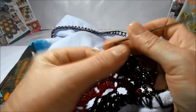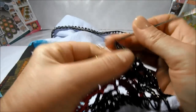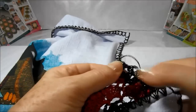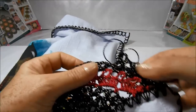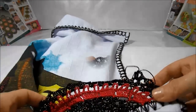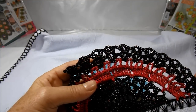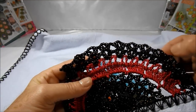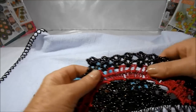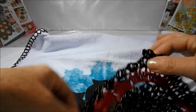Um, dois — subo duas correntinhas, mais dois pontos altos — um, dois — novamente sem subir nenhuma correntinha, dou uma laçada, vou no próximo bico, mais dois pontos altos — um, dois. Nós vamos trabalhando dessa forma até completar onze bicos. Aqui já terminei de executar os meus onze bicos — são um, dois, três, quatro, cinco, seis, sete, oito, nove, dez, onze — deixei esse pedaço sem trabalhar porque nós vamos trabalhar na cor vermelha.